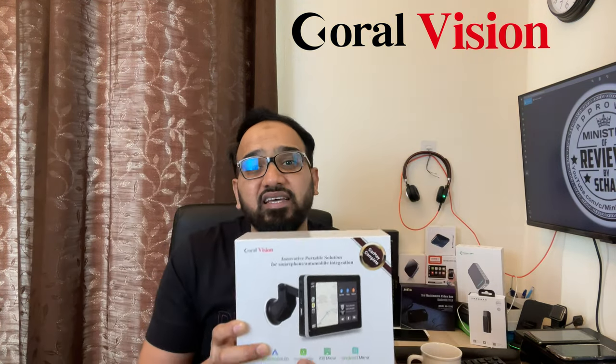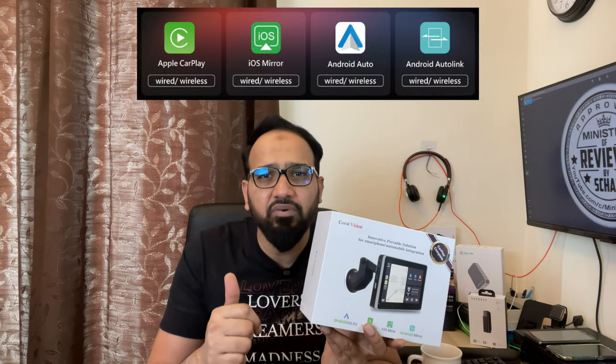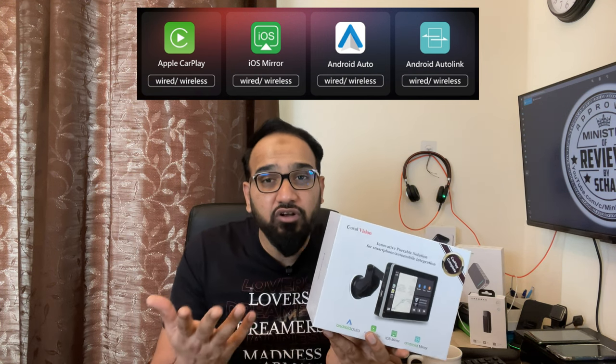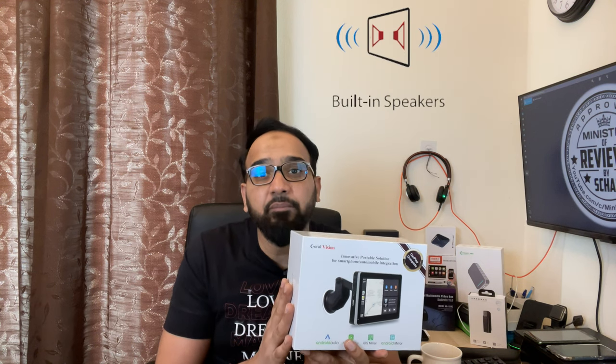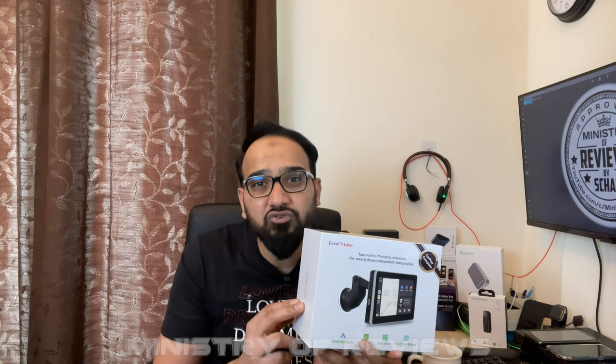This is an upgraded model and it comes with so many great features like wireless Apple CarPlay and iPhone mirroring, wireless Android Auto and Android mirroring, Bluetooth 4.2 FM transmitter to connect the sound with the car's audio system, and it also has a built-in high performance speaker. So let's take this out to my car and test all the great features.